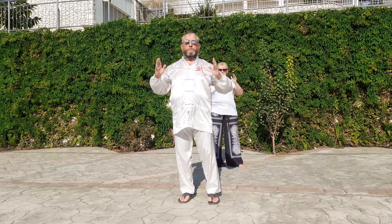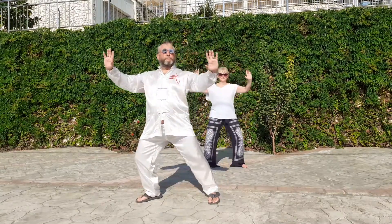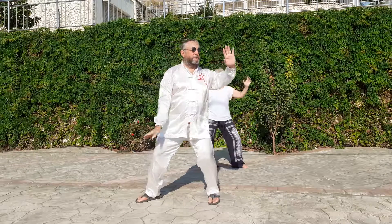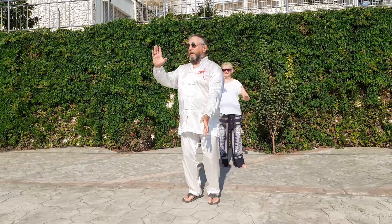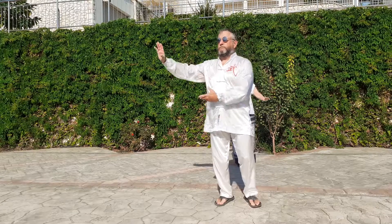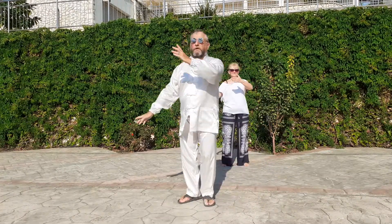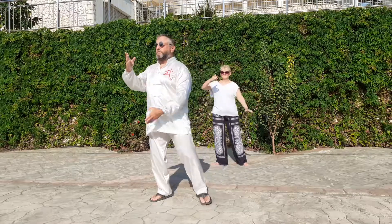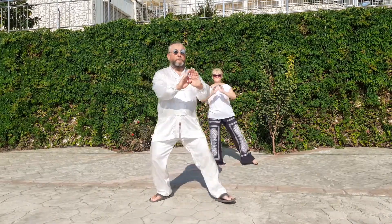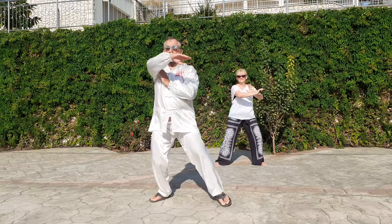Open and close. Single whip. Cloud hands — Yi, Er, San, Si. Single whip. White crane spreads its fingers.